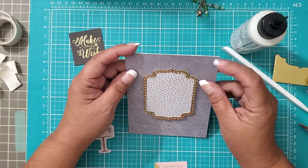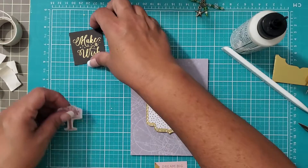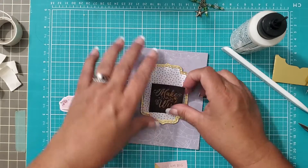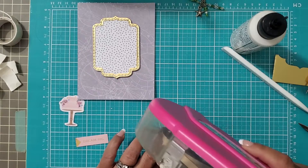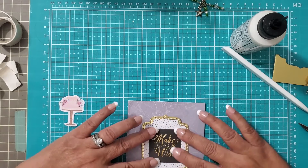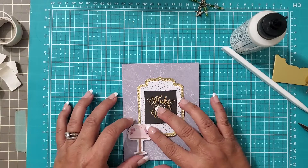Let me take another look — maybe my eyes are crooked, I'd definitely believe that. We're not going to commit yet. Now we're going to put in our little 'Make a Wish.' I think I'm going to lay it flat because the other stuff will add dimension. So we're just going to take tape. Very cool.